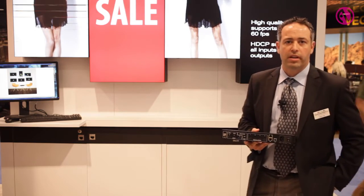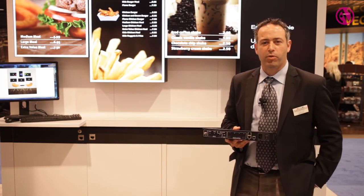We invite you to come down to our booth and see this along with some of our new improvements. I thank you for your time and look forward to seeing you.